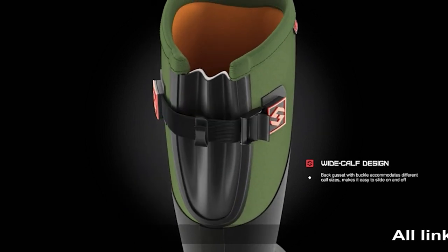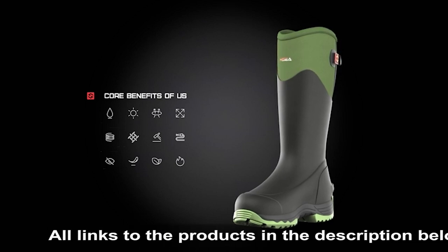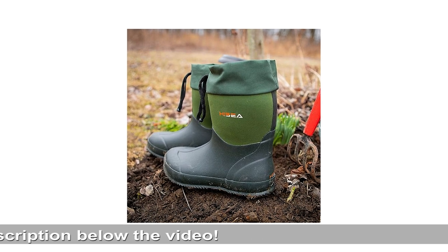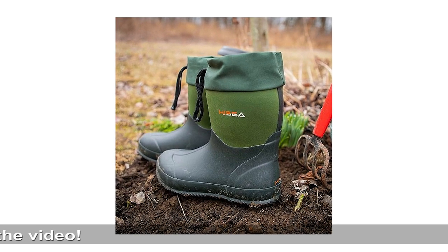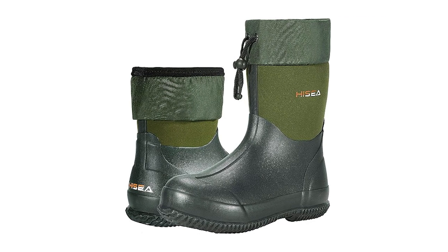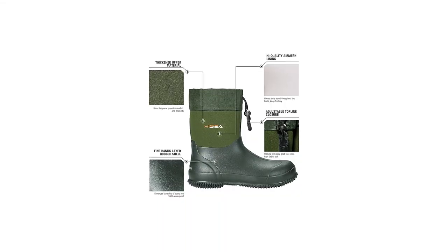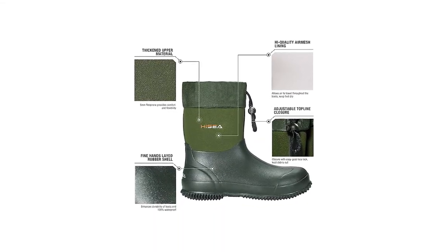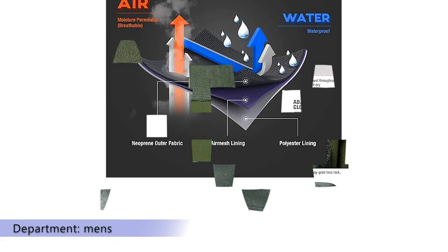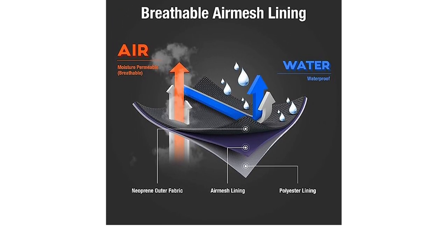Stability: completely sealed rubber shell extends up above the ankle, with reinforced heel, arch, and toe areas for additional protection. User-friendly design with adjustable closures at the top-line to lock debris out. Durable molded outsoles provide excellent stability on uneven terrain — slip-resistant and self-cleaning. These garden boots come with a removable EVA footbed. Please read the size chart and choose the right size before buying. 1-year quality assurance backed by Hizia.